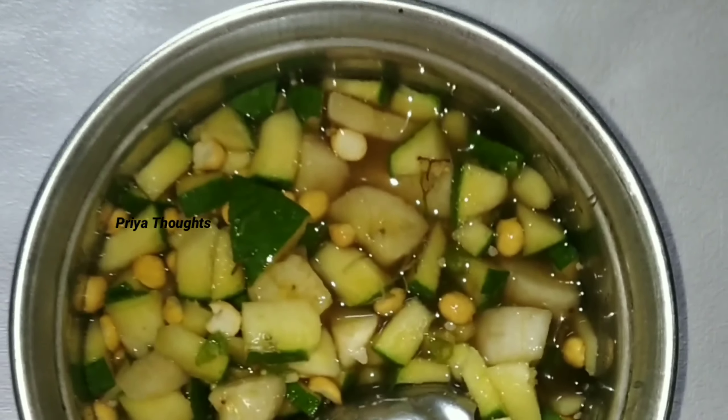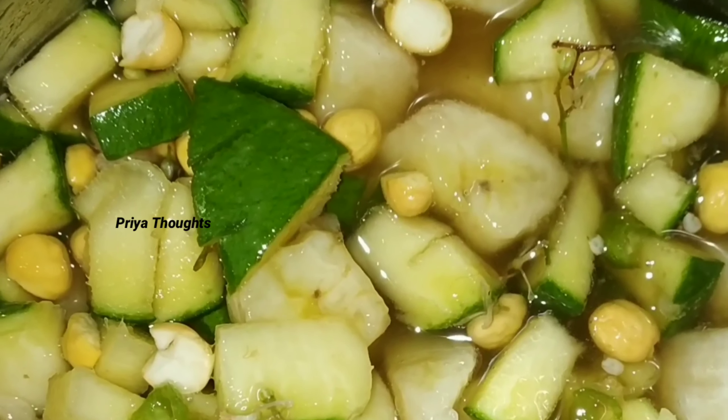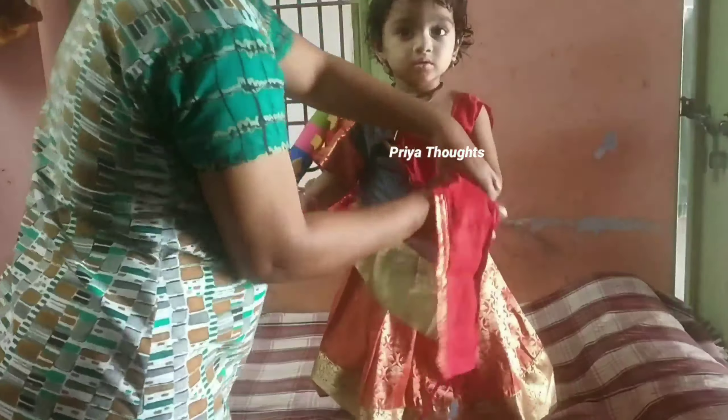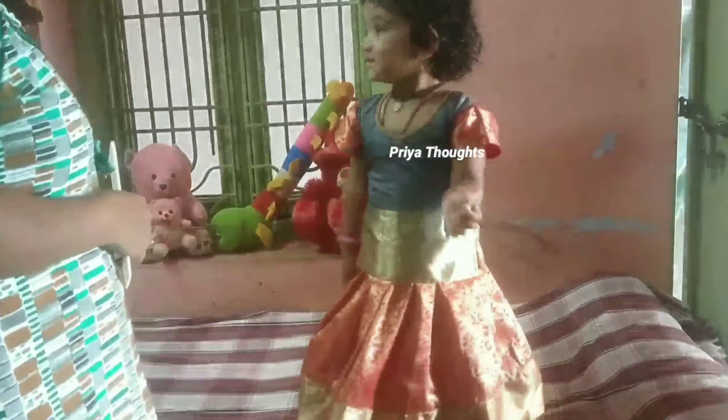It will taste good. The taste is also mixed with the taste. Now I am ready for this.